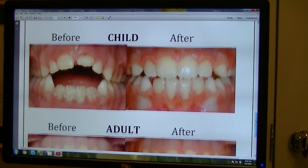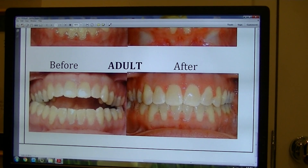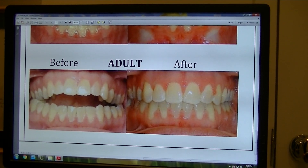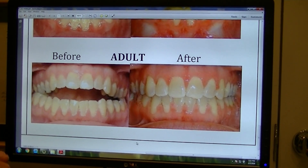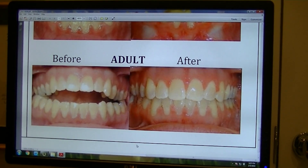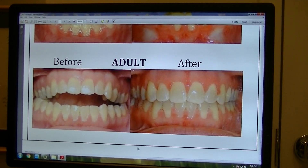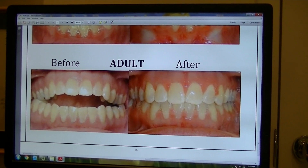We also use it in adults, knowing that the sutures are constantly able to be moved. This patient had a need for expansion and had dental crossbites, as you can see on this side. The maxillary teeth were too narrow for the bottom dentition and she had a tongue thrust. After we completed her treatment using the ALF, we expanded, got rid of the crossbites, and she was able to work with a myofunctional therapist who helped her with her tongue positioning to the proper place.